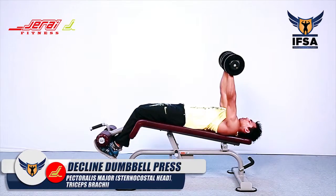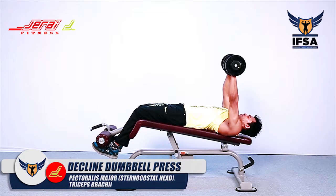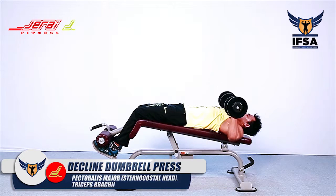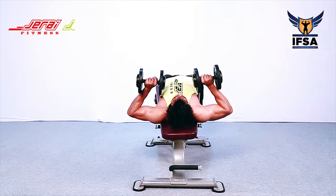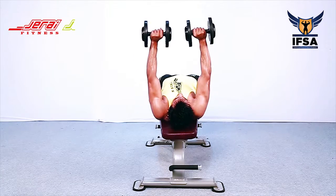Decline Dumbbell Press. Lie down on a decline bench at an angle of 15 degrees. Anchor yourself tightly to the bench using your legs such that your lower body is not relaxed. Hold the dumbbell up such that your arms are perpendicular to the floor.